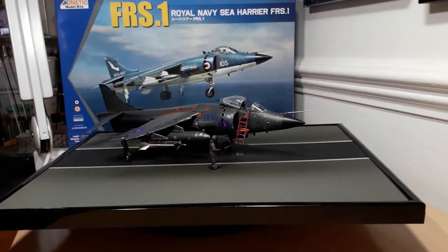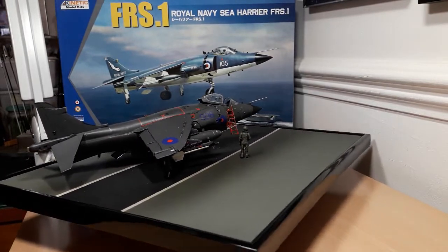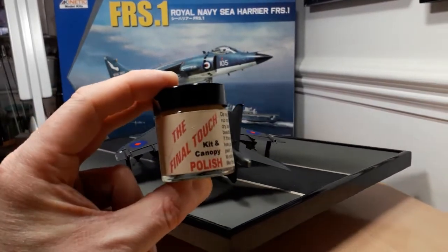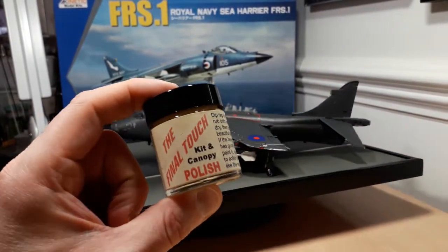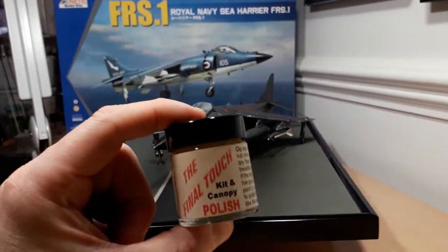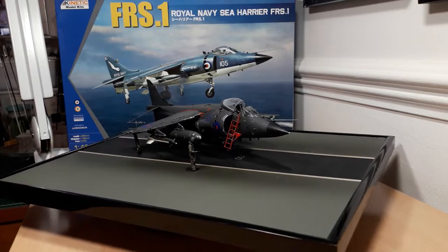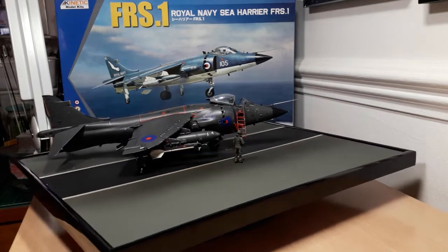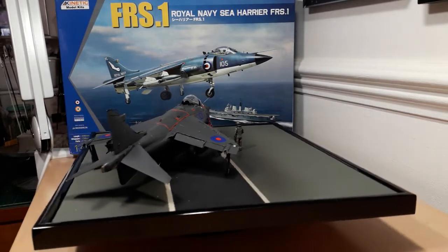I used some canopy polish I've had for years — I'll put it at a model engineering exhibition — recommended to me by the late Ted Taylor, a member of the IPMS who passed away a few years ago. It's just getting towards the end of its life, but I put a little bit on the canopy and it really buffs up the glass beautifully. And that was basically the kit done — this project is finally at an end.